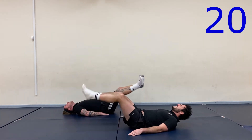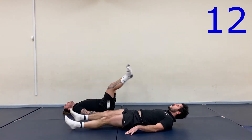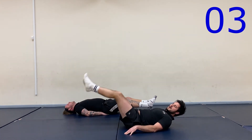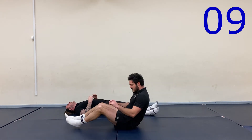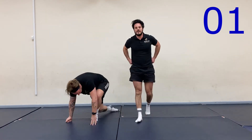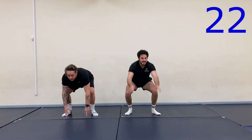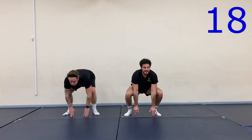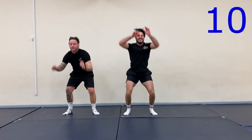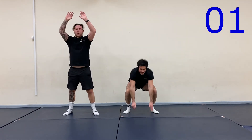Come on, halfway there. Come on. This is getting hard — dig deep. Rest. Last round. Come on, last round. Last 30 seconds. Halfway there. Well done.